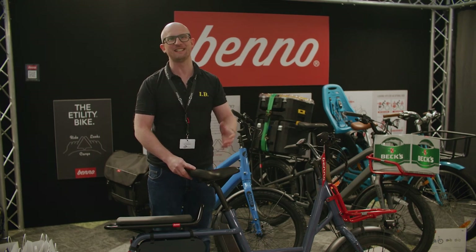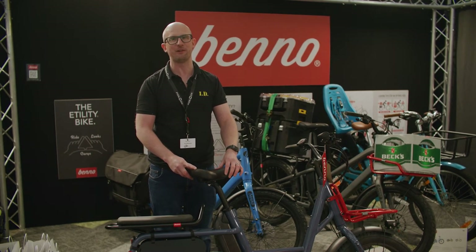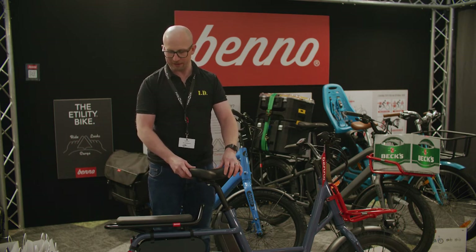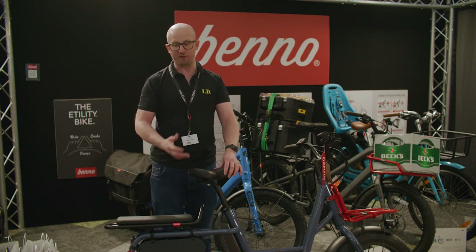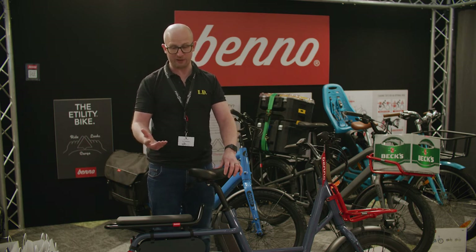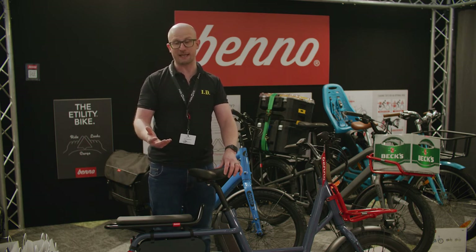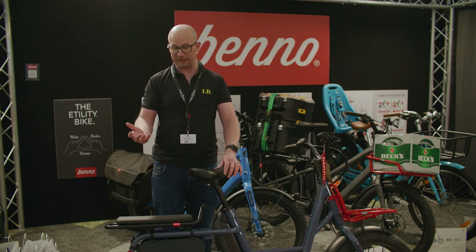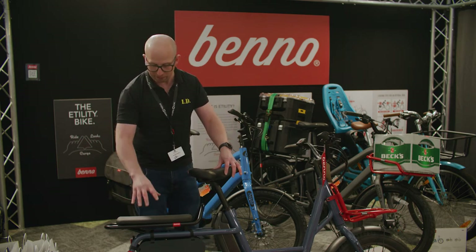Hi, I'm Brian from Weissen. I'm here today to talk to you about Benno and the new passenger kit for the Remy Demi. The Remy Demi is a fun bike for in-town use, to basically replace that second car. To make it more functional for family use, they've introduced this new passenger kit.